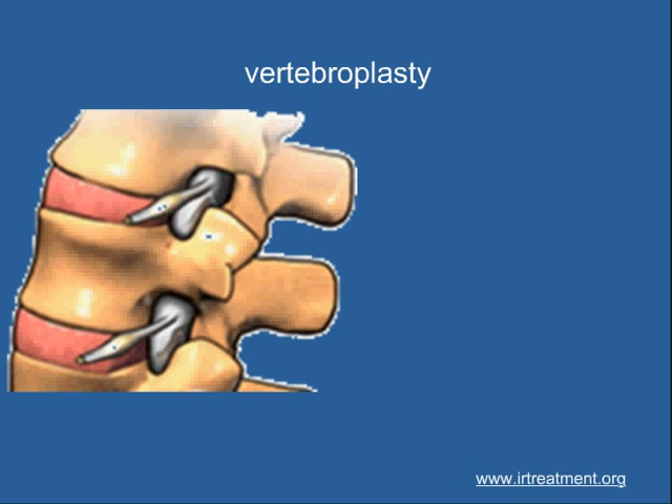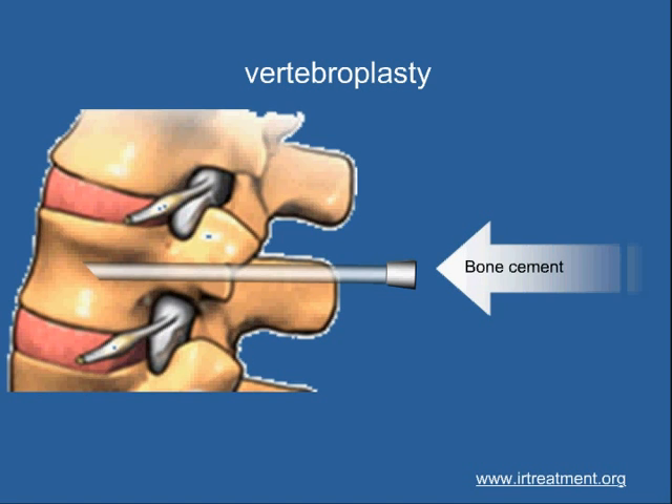Vertebroplasty can strengthen this bone and reduce the pain significantly. A needle is first inserted under image guidance into the diseased vertebral body, and bone cement is gently injected to fill the spaces which are weak.